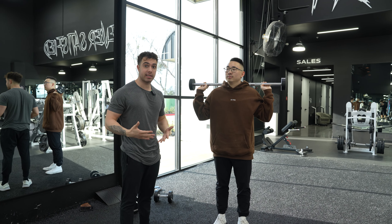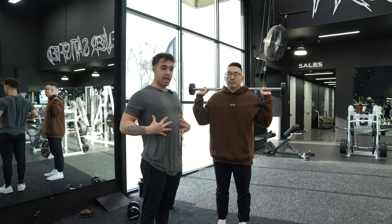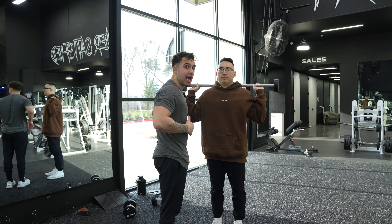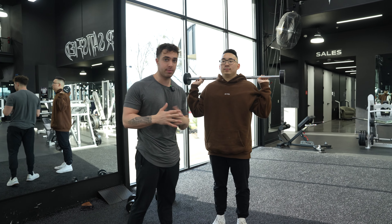Just apply the same exact cues that I made him do with the dumbbell. When you have a barbell on your back, pack your rib cage down, brace your core, so we have this natural arch on our back — we're going to pack that in, make our back flat. We're basically crunching and flexing our obliques, or side abs, as hard as humanly possible.